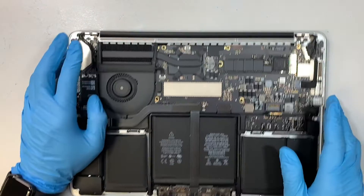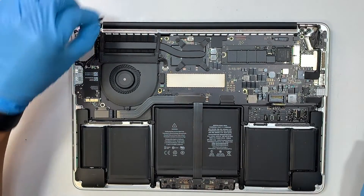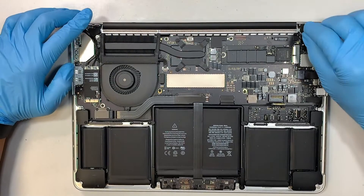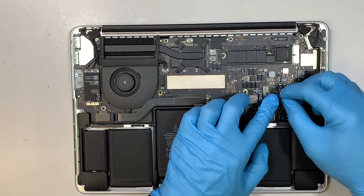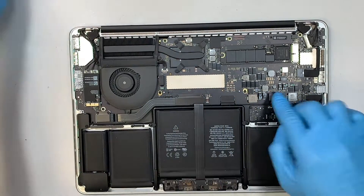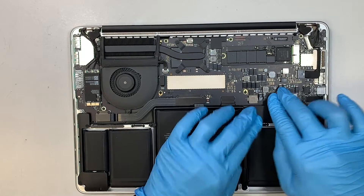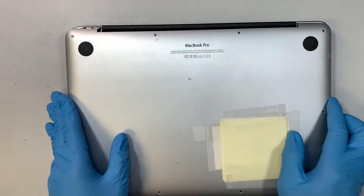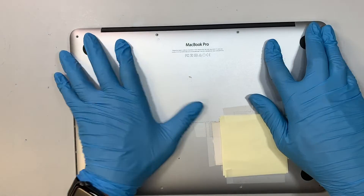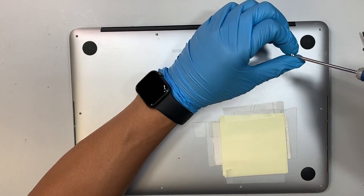Once you've done that, it's pretty much it. Have the plastic go back onto the hinge, cover the screws up, reconnect the battery, have the plastic cover close back up, and put the back plate back on top with all the screws in — and you should be all set.